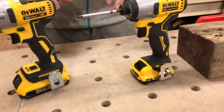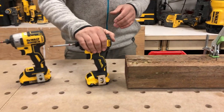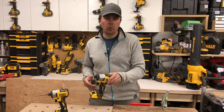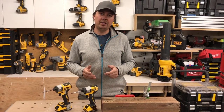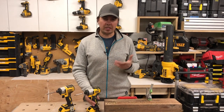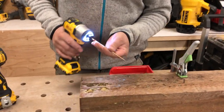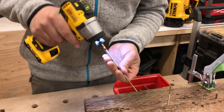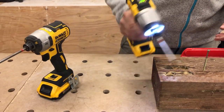We're going to drive a couple screws in each mode so you can kind of see the speed. Obviously the 20 volt is going to destroy the 12 volt, but it's a nice comparison if you're thinking about getting one over the other. If you want specific reviews on each of these, we've got them linked below. Alright, let's do the 12 volt first on the high mode, and then we'll do the 20 volt on high mode.